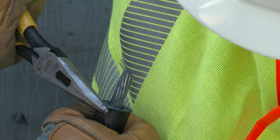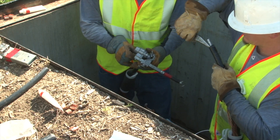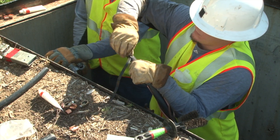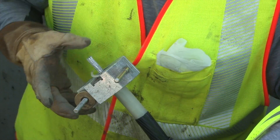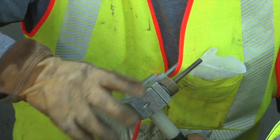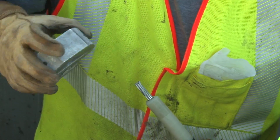He uses a pair of pliers to peel away enough of the semi-conductive layer from the insulation, and pulls it all the way to the point where the cable is scored. The line worker uses a chamfering tool to taper the insulation at an angle to the cable to reduce sharp edges that could score or damage the splice body.